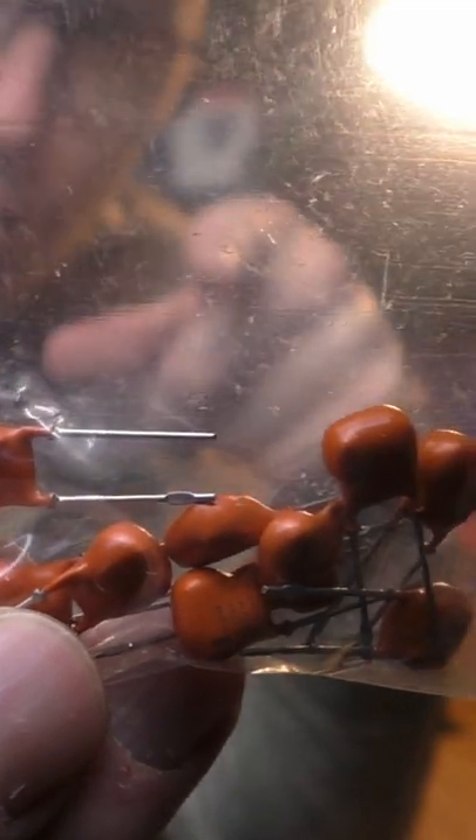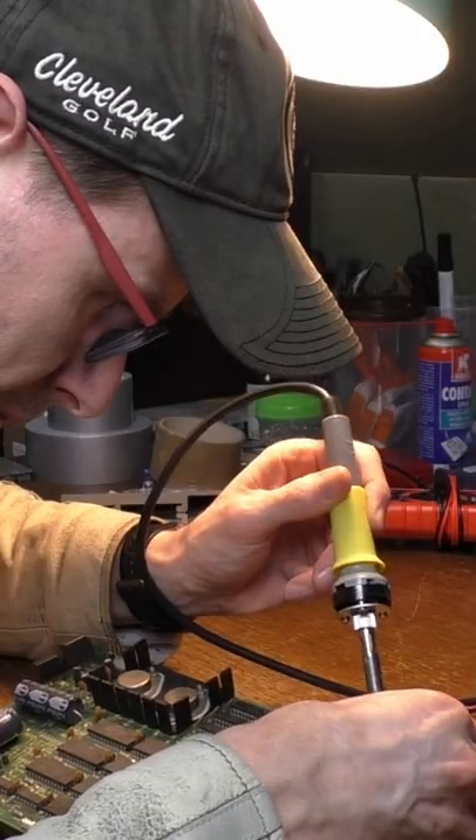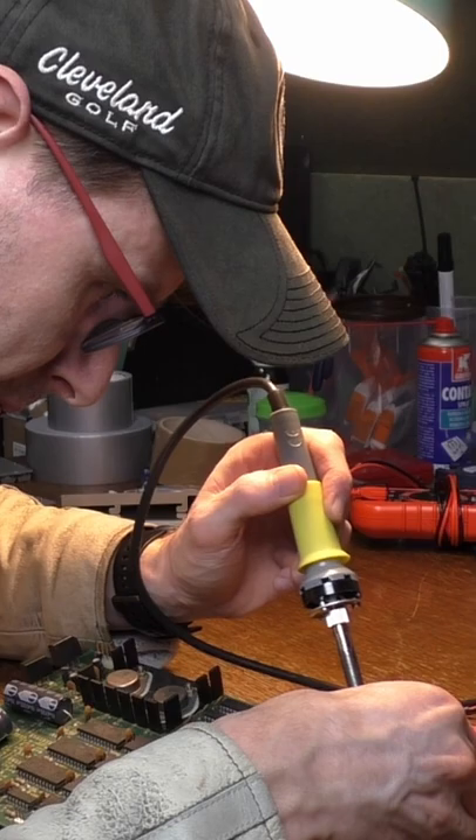Going by the same experts online, this cap needs to be replaced by a tantalum cap of 10 microfarads and 25 volts. That's the new cap in place, let's see if it works.